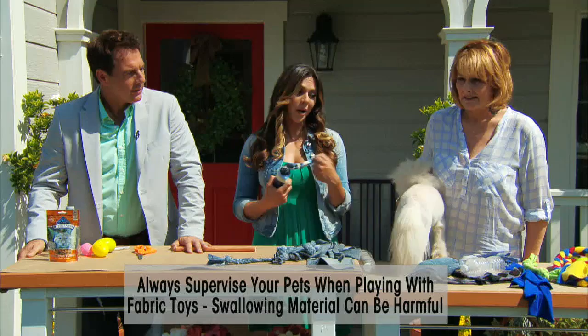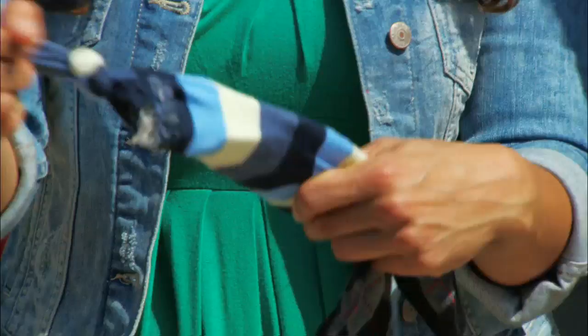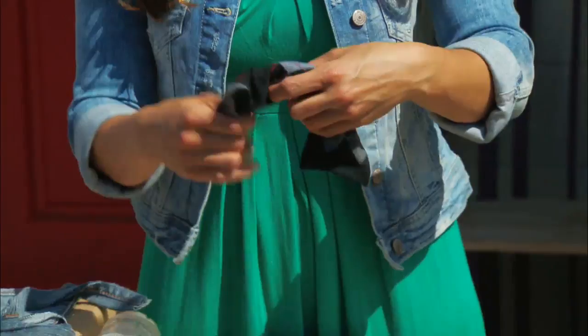We also have some socks. You can do the same thing as with the denim — put the plastic bottle in a sock and use a knot, then either tie some knots or braid it. That's a great use for mismatched socks where you've only got one — now you have something to do with it.